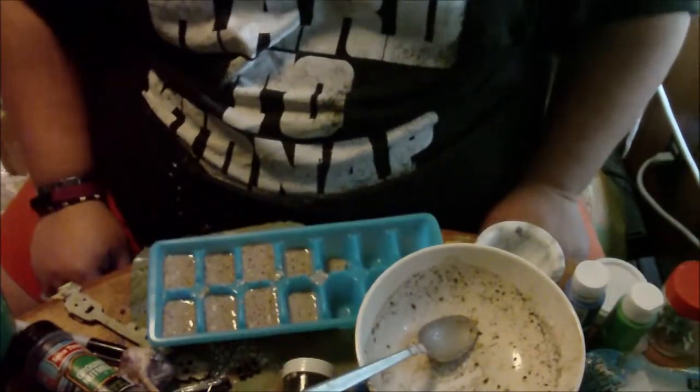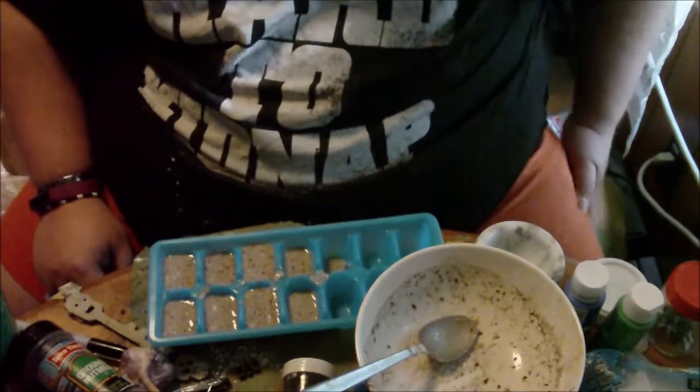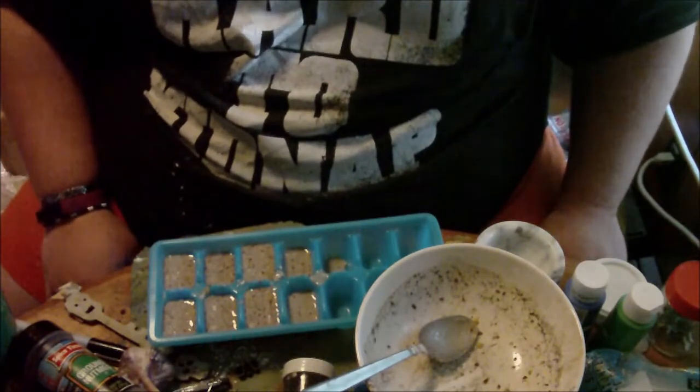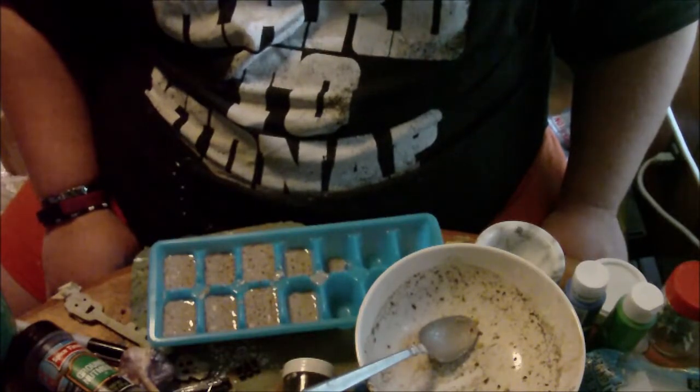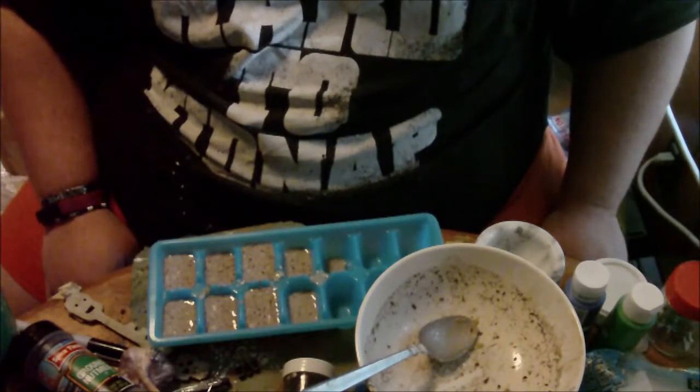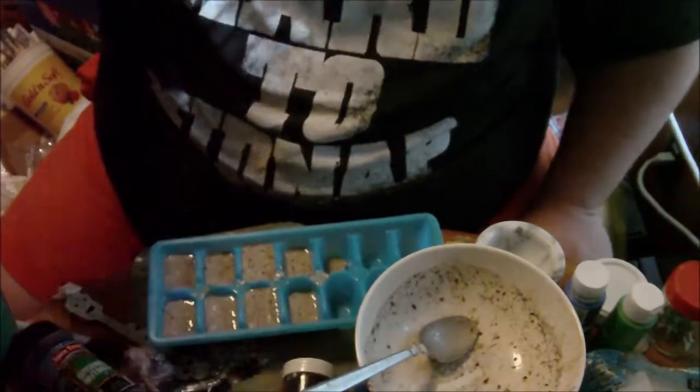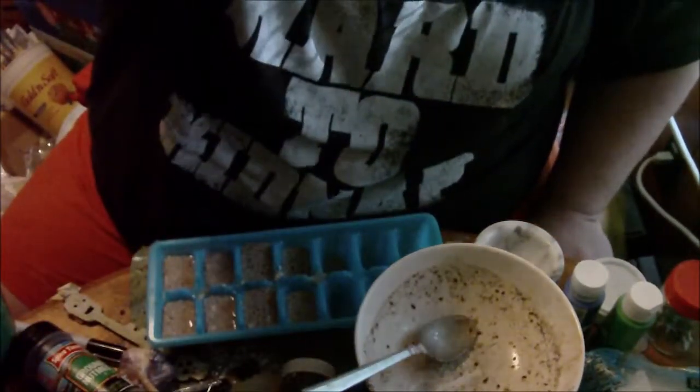That is your chalk. Now you're just going to let this dehydrate and set up. And in about three or four days it should be ready to go. I will continue the video in just a few.